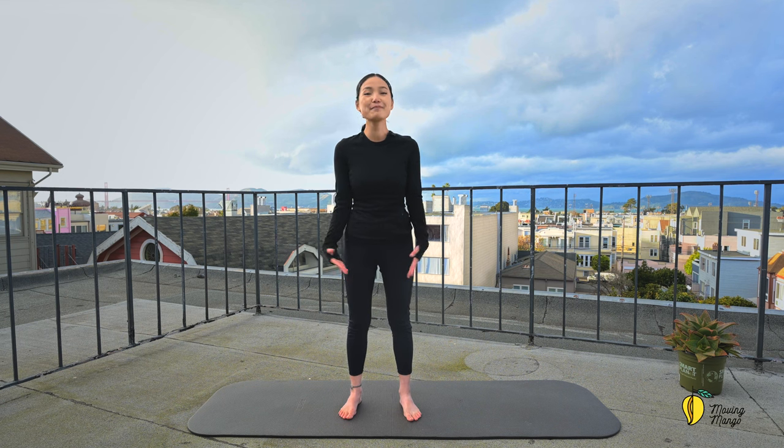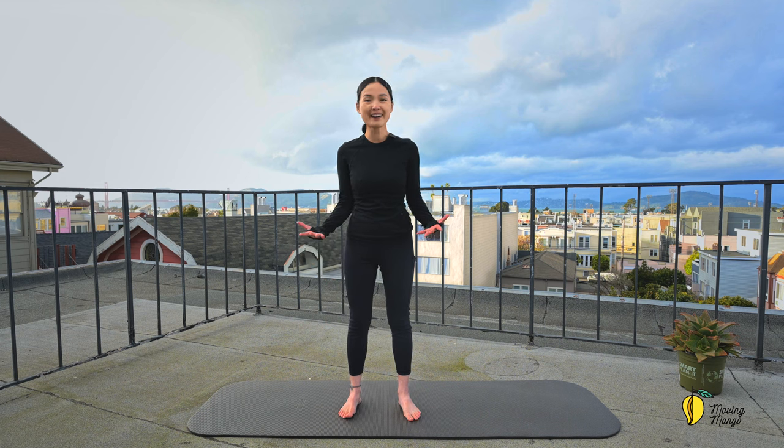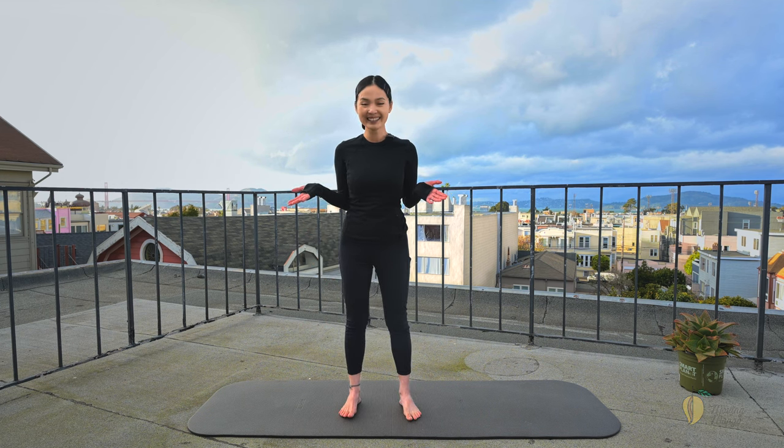Hello Mangos! Today we are going to do a beautiful total body Barbie workout. Let this workout help you tone up your body and feel good. So if you're ready, just roll your mat and let's do this together.